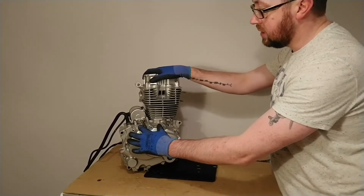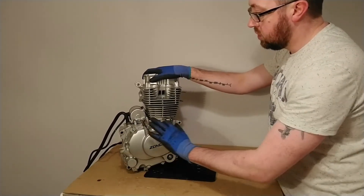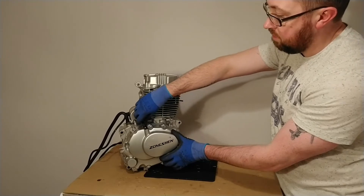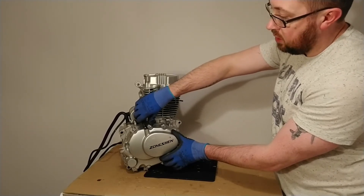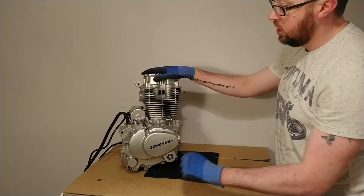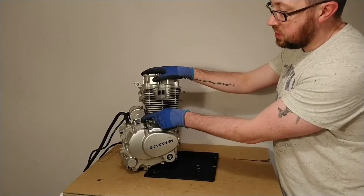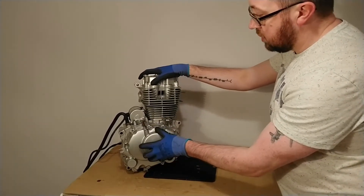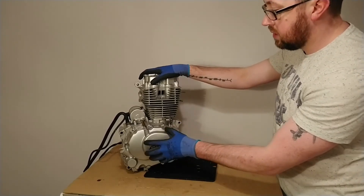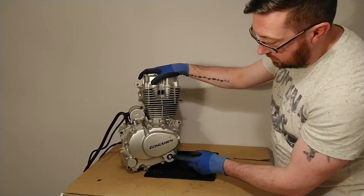Below that, on the right-hand side of the engine, we have the clutch case cover. This clutch cover is one large aluminium cover held on with a number of bolts around the edge. On the clutch case cover we have the actuator arm, and this actuator arm acts on the clutch through the clutch cable which would usually be connected in here. So when you pull the clutch with your left hand on the motorcycle it actually pulls this actuating arm, which disengages the clutch.